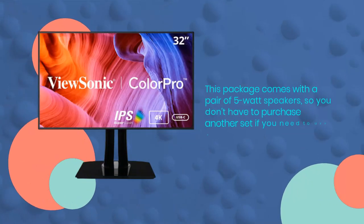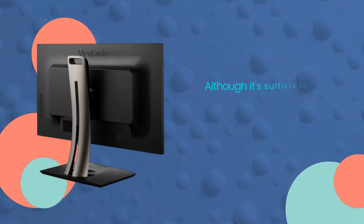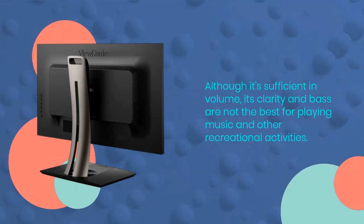This package comes with a pair of 5-watt speakers, so you don't have to purchase another set if you need one for simple sound listening. Although it's sufficient in volume, its clarity and bass are not the best for playing music and other recreational activities.